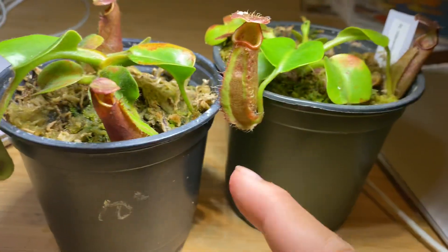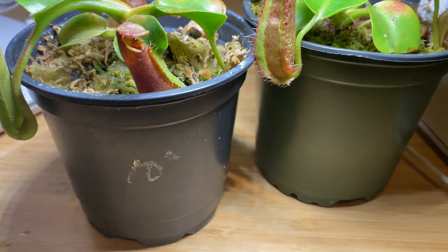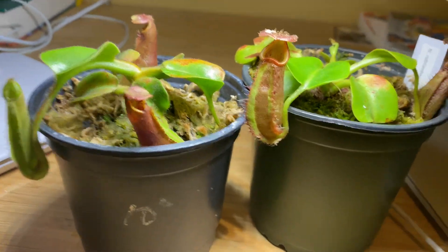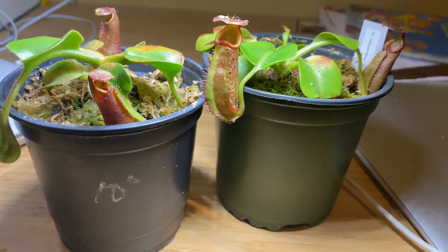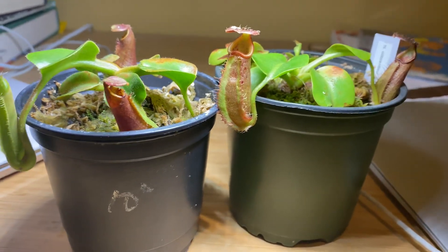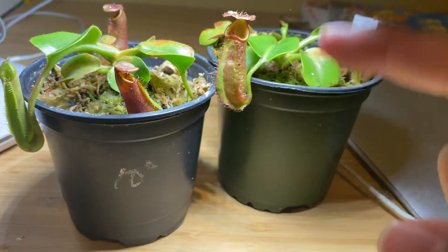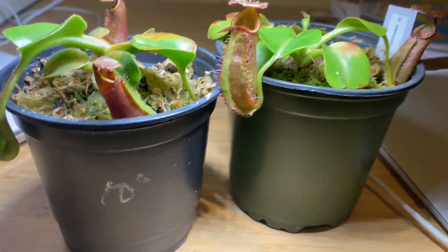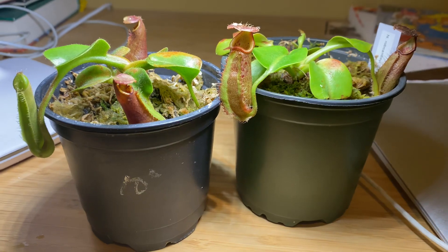Both of these are Borneo Exotics clones. If you don't know what Borneo Exotics is — it's a company specializing in tropical pitcher plants, located in Sri Lanka. It sells pitcher plants worldwide to retailers. If you're not a retailer, you can't buy plants from them directly. They sell plants straight out of a flask, so they do mass tissue culturing. If you don't know what tissue culturing is — you put little tissue samples into a bacteria and microbe-free chamber, like a little jelly cup, with nutrient agar, and it grows into a new plant. That's how you clone Nepenthes.